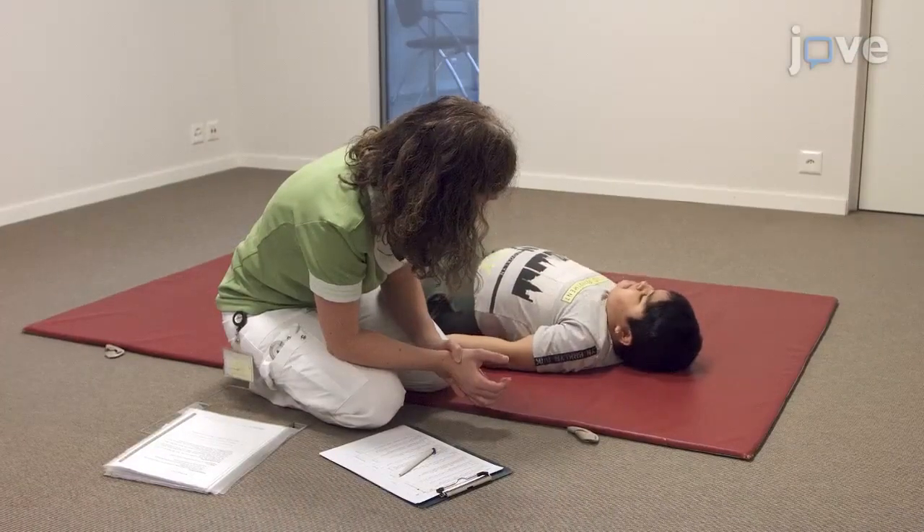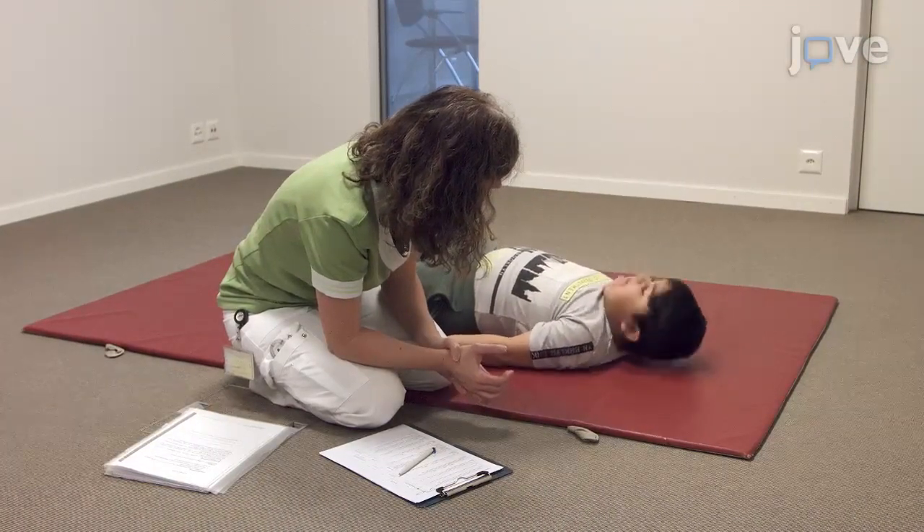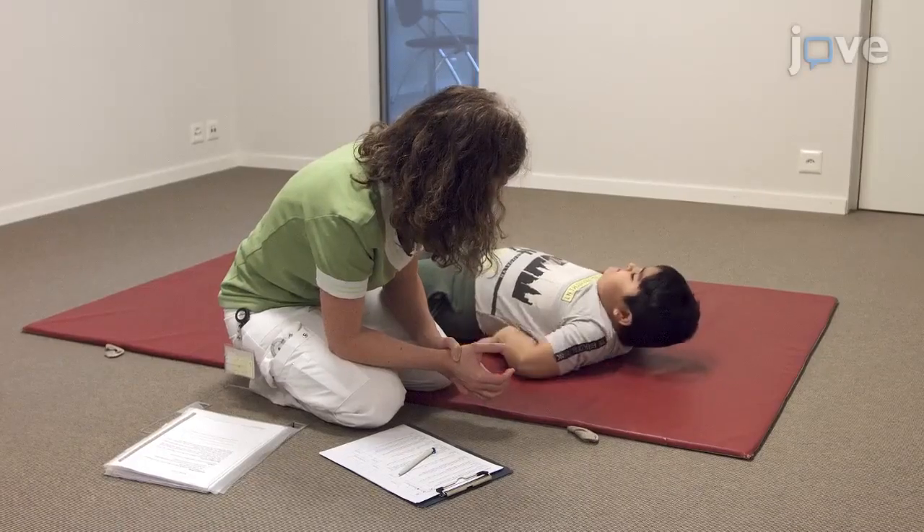Next, have the patient remain lying down with his head in the midline position and ask him to raise his head and maintain this position.